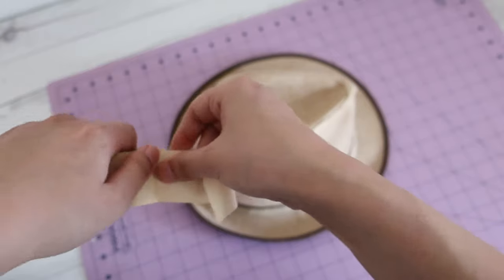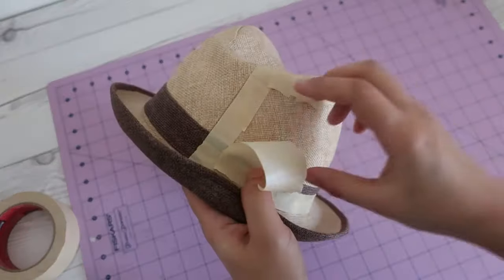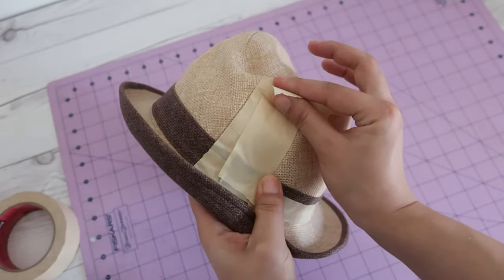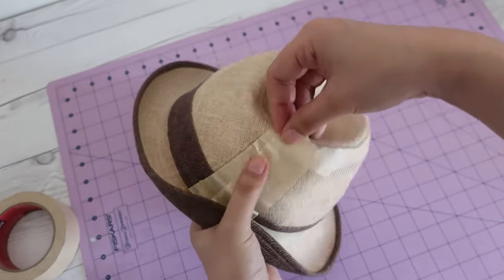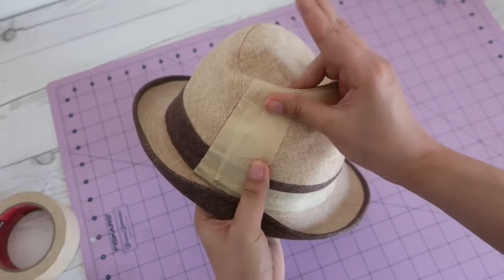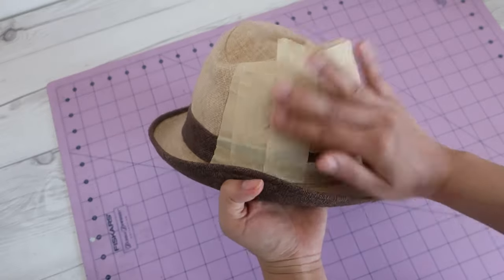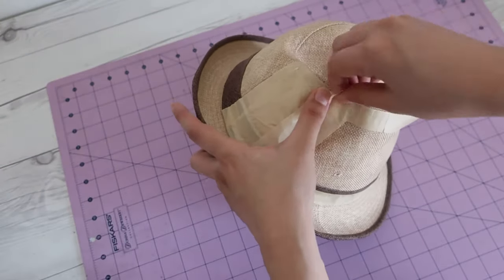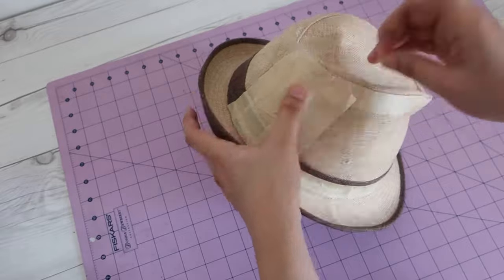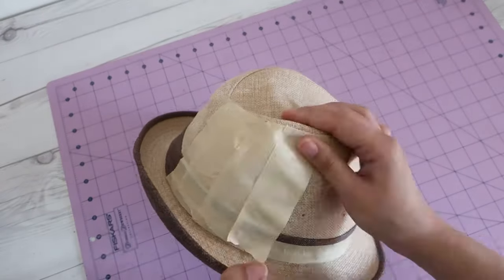When I finish taping the outline, I proceed to fill the inside with wide masking tape. If you only have skinny masking tape, you can do this with the skinny tape, but it takes a little longer and wide tapes feel a little more stable when you get to the peeling off part. Overlap the tapes about a quarter of an inch so that the tapes stick to each other and don't fall apart when transferring to the paper.